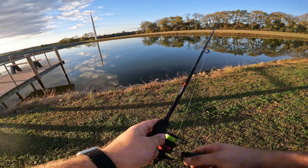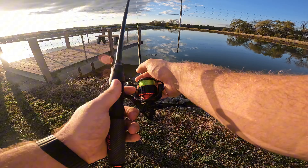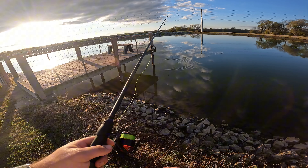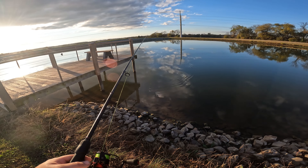Alright, so we made it to the pond. With the time change it's 3:56 and the sun sets at around 4:48, so I've got about 40 to 50 minutes of fishing light here because I was at the other pond and didn't catch anything.